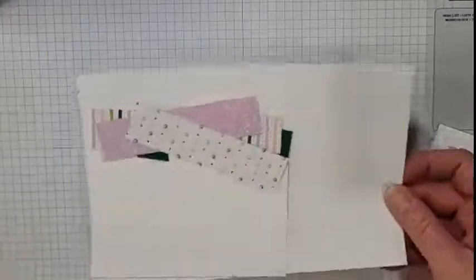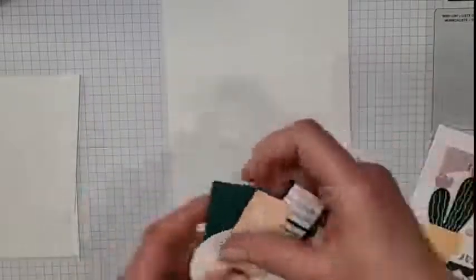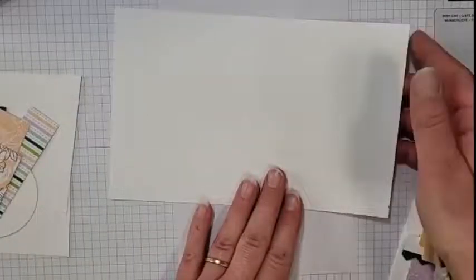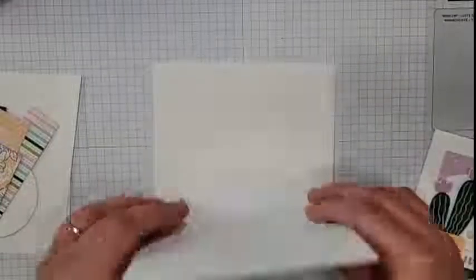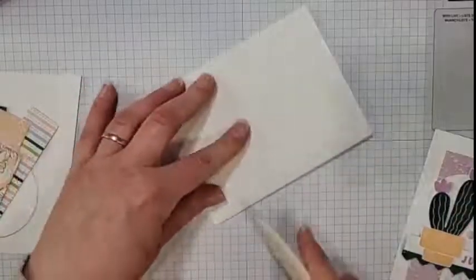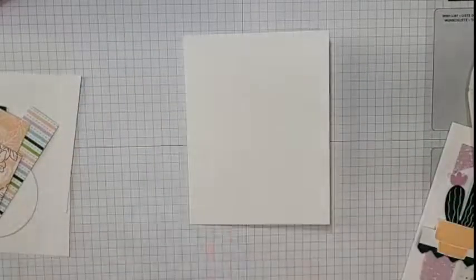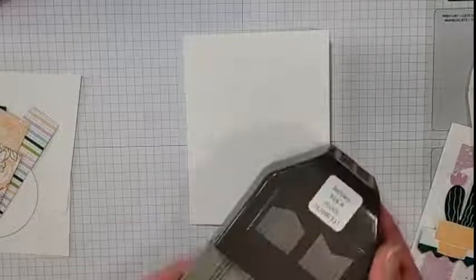I've got everything here prepared mostly. We've got a card base of thick whisper white or basic white — it's just a regular one, eight and a half by five and a half, and I've scored it at four and a quarter. We'll go ahead and fold that in and use my bone folder to make a nice crisp fold. So we've got our nice clean card base. And then we're going to use the banners pick-a-punch and we're going to flag the ends of these strips of paper.